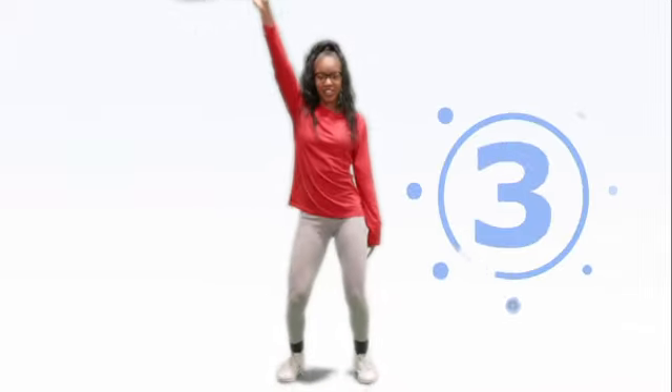First you're going to cross your arms and you're going to rock back and forth. One, two, three, four. After that, you're going to put one arm up and nae nae. One, two, three, four.